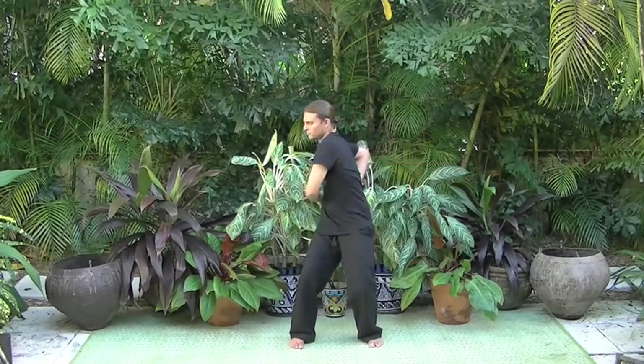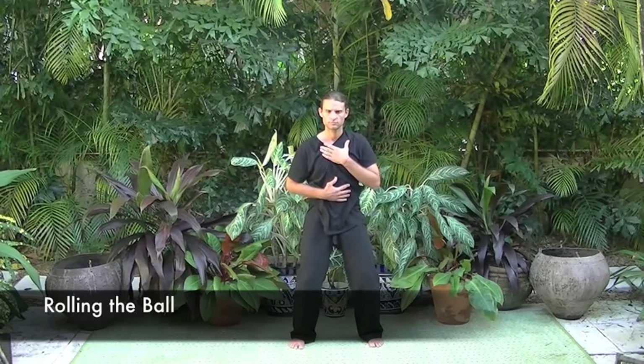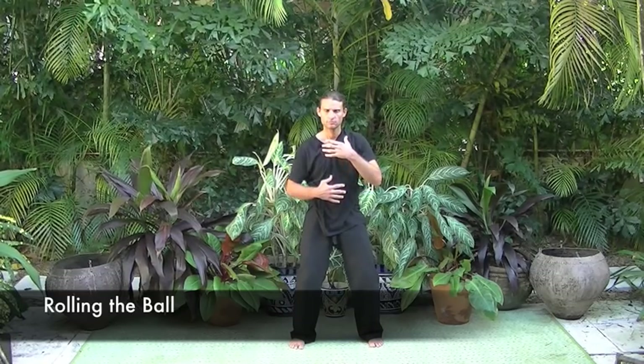Bring the hands back to the lower dantian to transition to roll the ball. Slide the left hand to the heart and the right hand to the abdomen at the level of the kidneys. Take your time and deeply connect the left hand to the heart and the right hand to the kidneys. Once deep contact is made, slowly bring the energetic heart and the energetic kidneys out in front of the body. We slowly start to roll the energetic heart and kidneys. The hands are moving slowly, gradually speeding up.